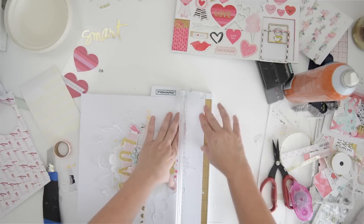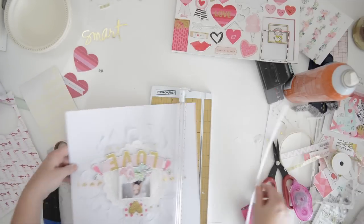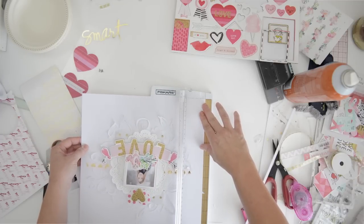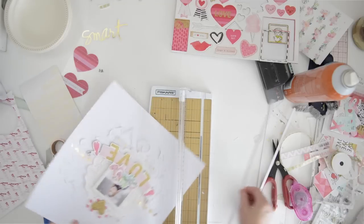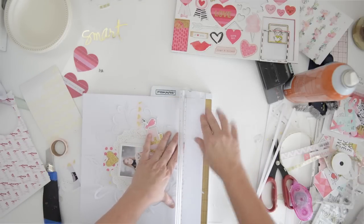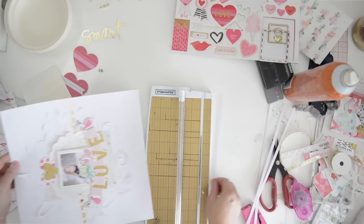I'm just cutting off a quarter of an inch on all four sides here. My goal in scrapbooking more and more is to make simple pages that are easy to make quickly, that are really pretty. I hope that this one fits that category for you - it certainly was very simple to make.